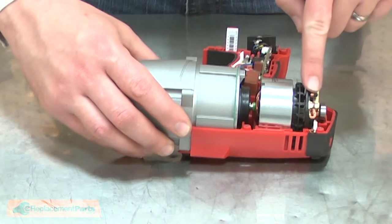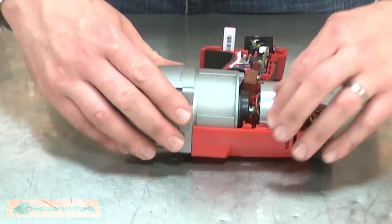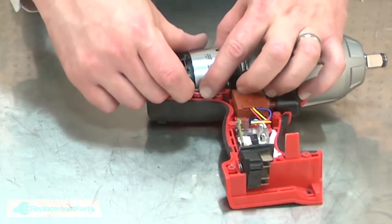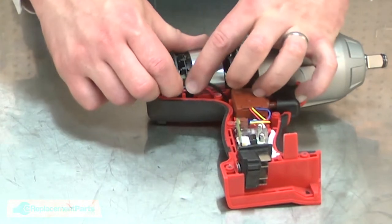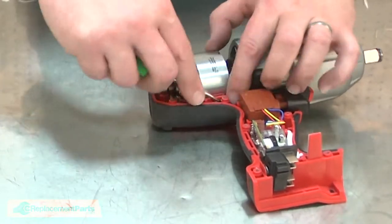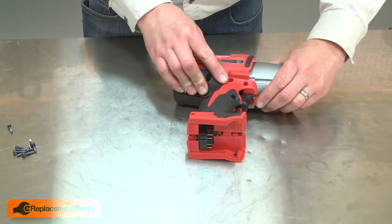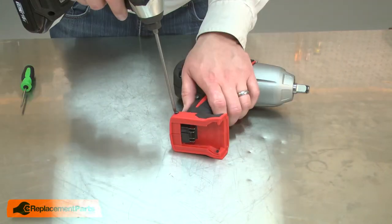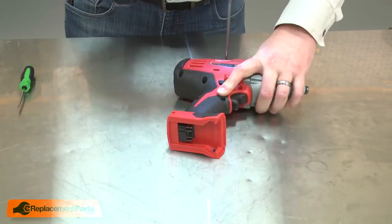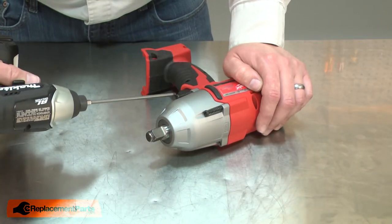Also I'll be sure to align the brush card. And then I'll tuck the brush card wires the rest of the way into the housing. Now I'll reinstall the screws that secure the gearbox to the motor housing.